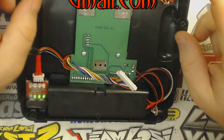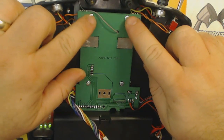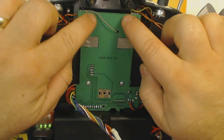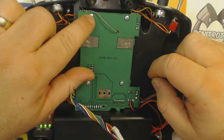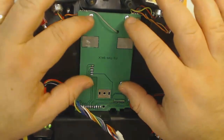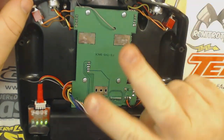One final tip that just dawned on me: these four screws that hold this back plate on are very easy to strip out. Please be careful when you're screwing them back in — I actually stripped one and I wasn't even hardly twisting it. So be very careful when you're dealing with these screws. And that's pretty much it. I'm out. Peace.